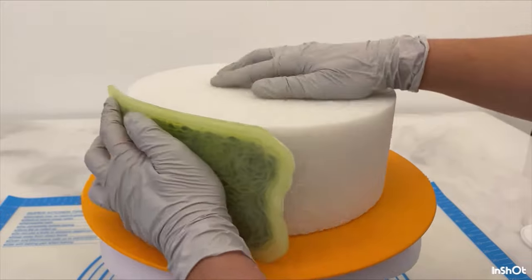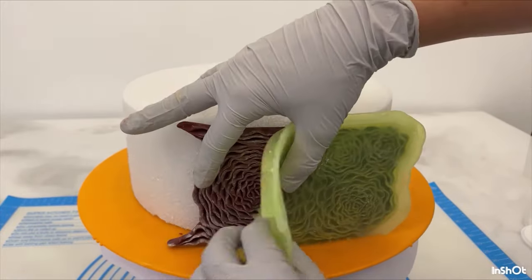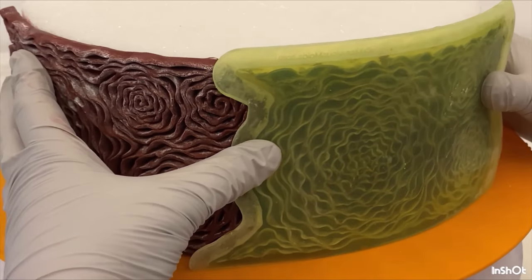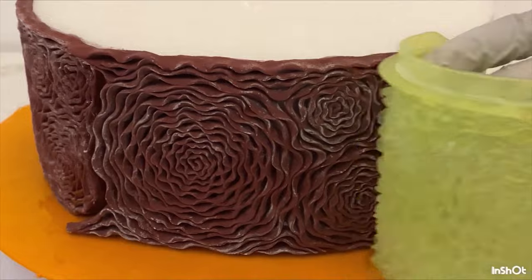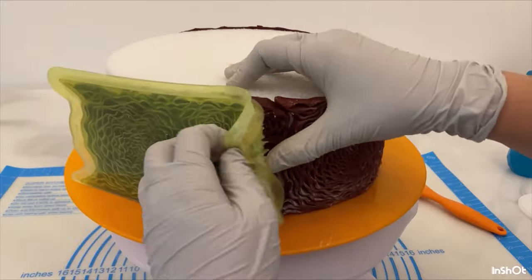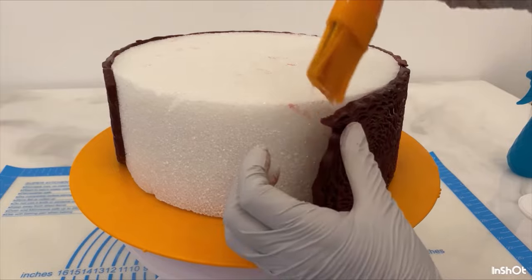Then I place that panel on the cake and move it around. For the second panel I'll squish it up next to the first as close as I can get it — it's not quite going to match so I have to nudge it a little more with my fingers. Third panel and fourth panel. This is a 10-inch cake, so it takes about five panels.